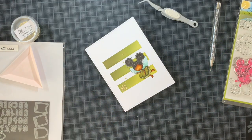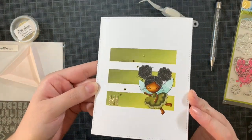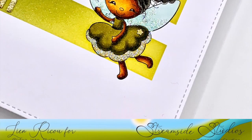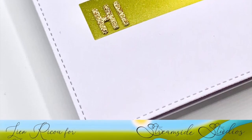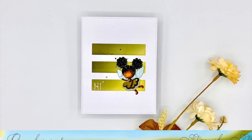This card is completely finished. I hope you enjoyed this video and liked the end result — I adore these fairies from Streamside Studios. If you have any questions, leave them in the comments below and I will get back to you. I hope you have a wonderful day and I'll be back soon with some new crafty inspiration. Bye!